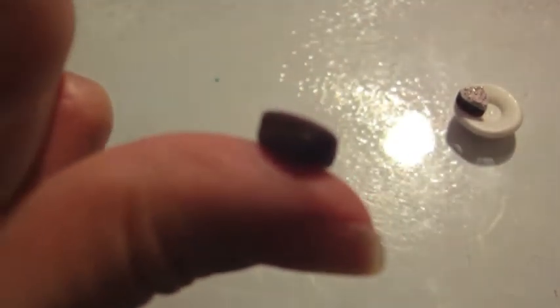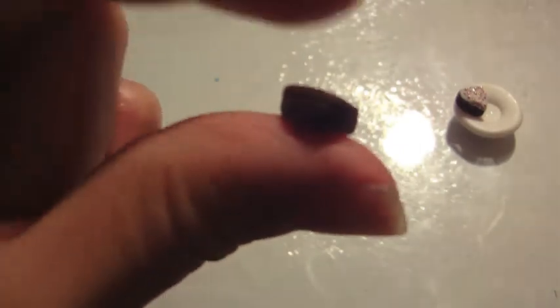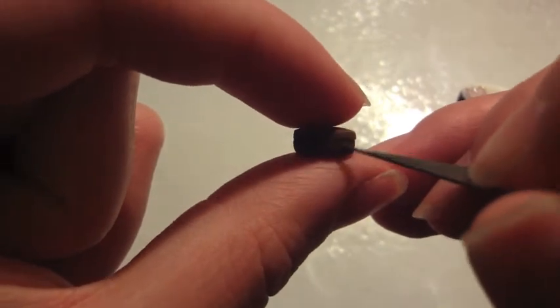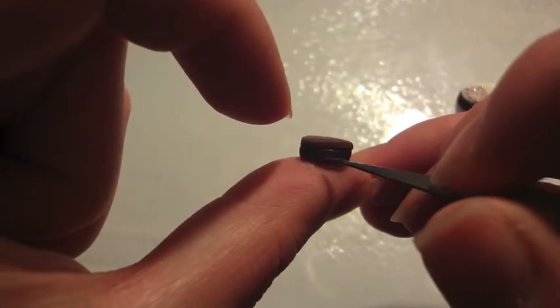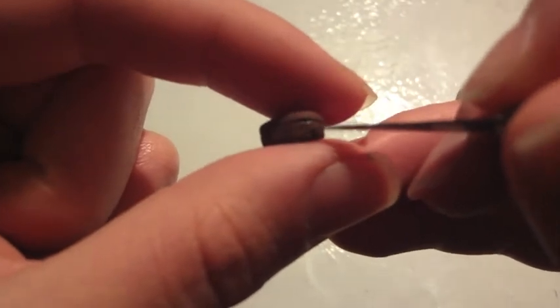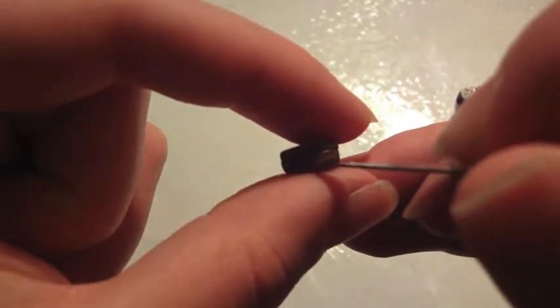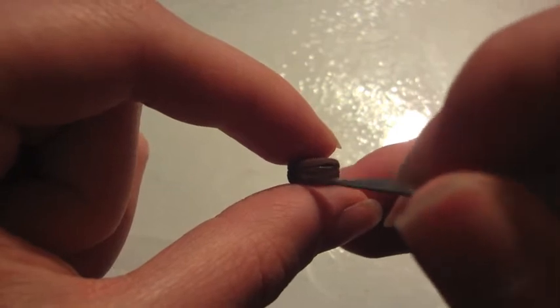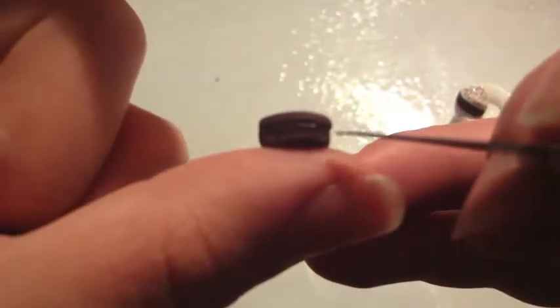Put it on your thumb, take your exacto knife, and texture it. The camera won't focus on the detail, but what you're going to do is drag the knife on the bottom layer from up to down and across, making little stripes and lifting the clay to get that texture. I will put pictures at the end so you can see the actual texture, since my camera isn't high quality enough to focus on this detail.